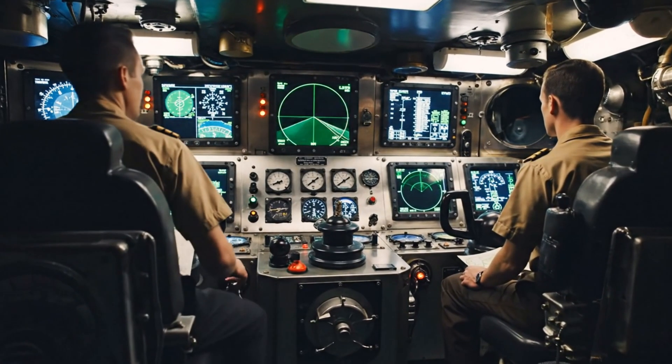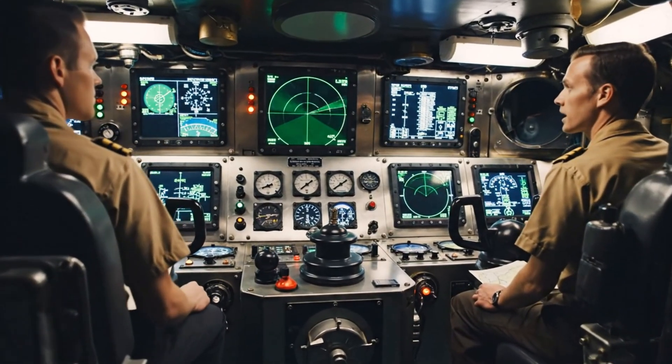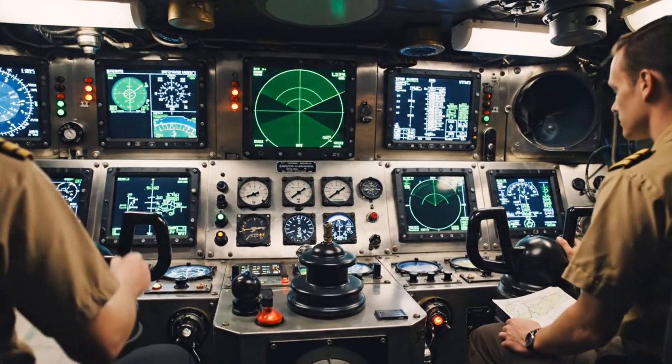Helm, steady as she goes. Calibrate the auxiliary control systems. Sonar active. Steady ping bearing 0-9-0. All systems go, Captain.